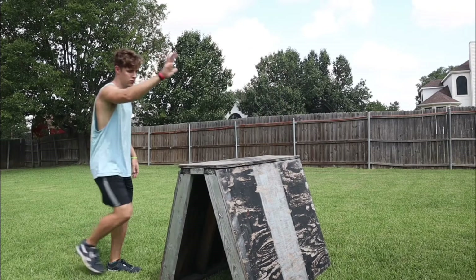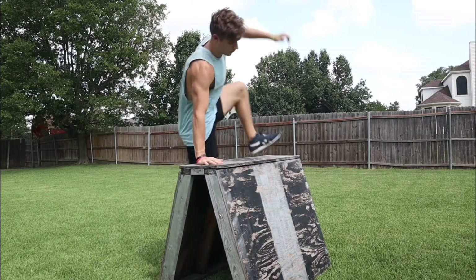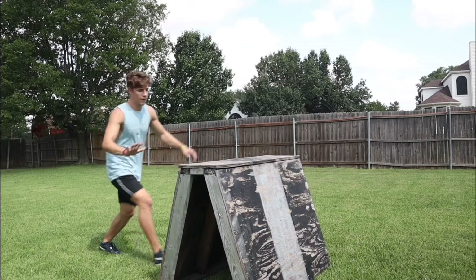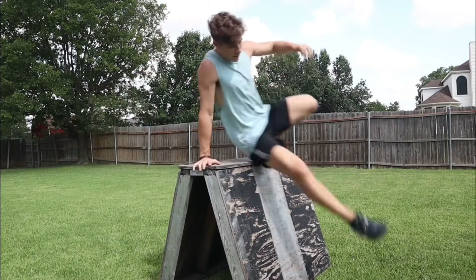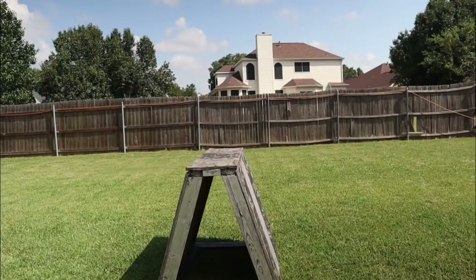The issue right now is I am placing my hand down and then jumping up on top of the block. Instead, make your goal to jump first and get that foot down either at the same time as your hand or before. Once you have that last step done, make sure you subscribe and good luck.